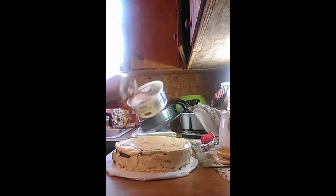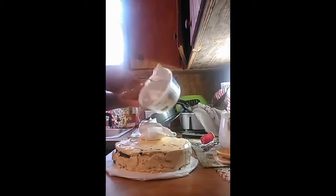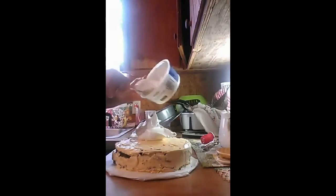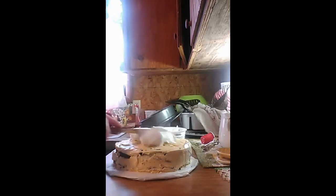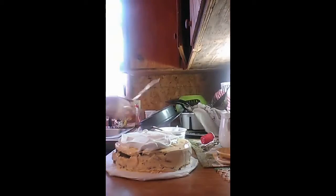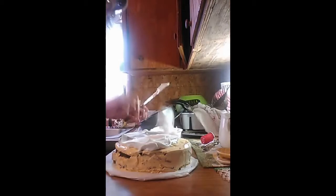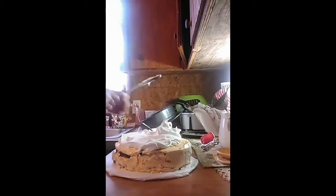Okay, first we're going to put on a little foot topping on top of it. A lot of it. Spread that all over there. I need more. I like that foot topping.